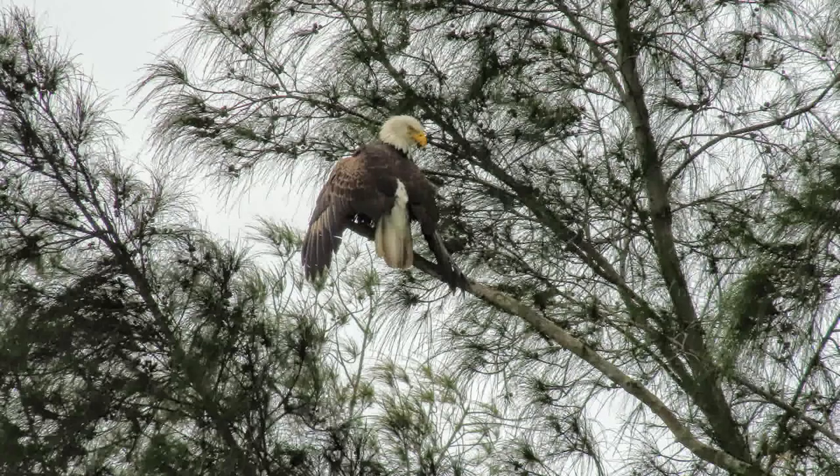This is a neat little thing to bring out on the water or if you're fishing, because instead of having a pair of binoculars — which can be a little heavy and cumbersome — this little thing is small, fits in your pocket, and you can see a pretty good distance.